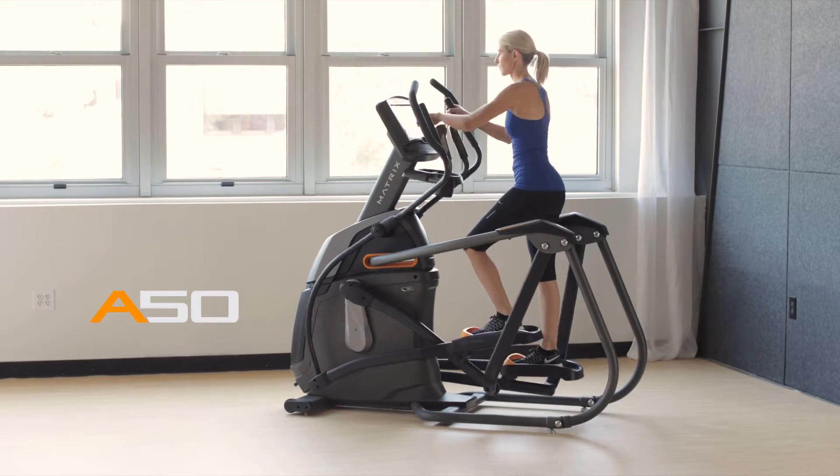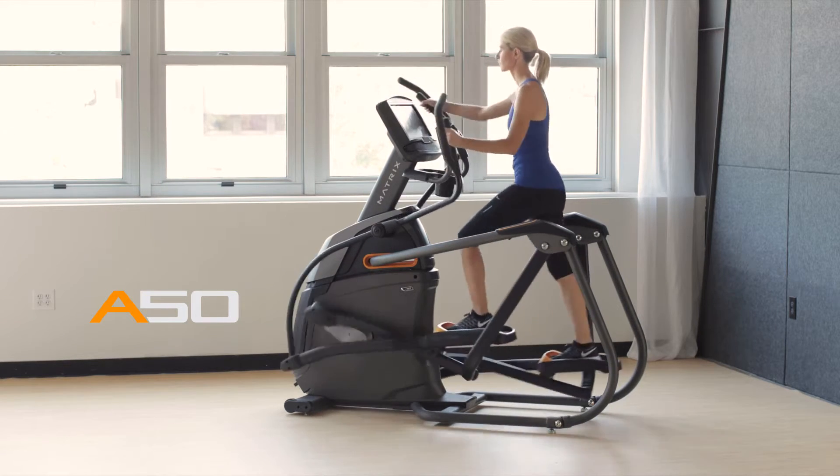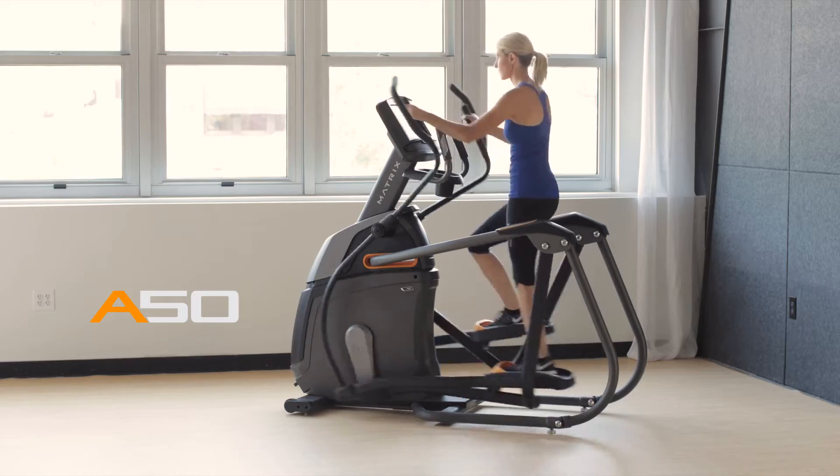If you want an exceptionally smooth, ultra comfortable exercise experience in the comfort of your own home, you'll want to bring home our A50 Ascent Trainer.